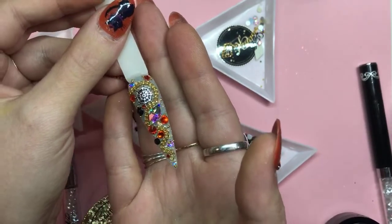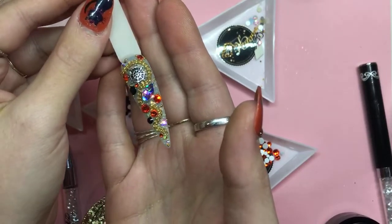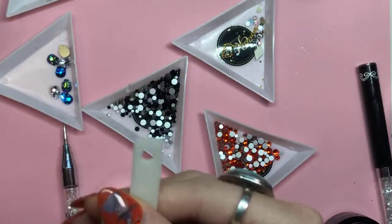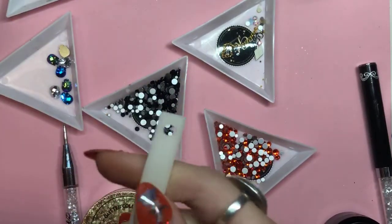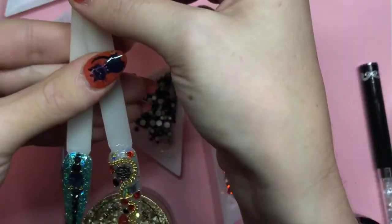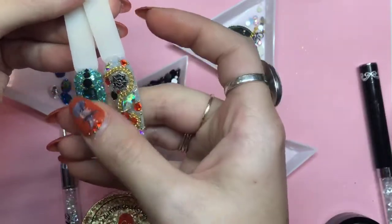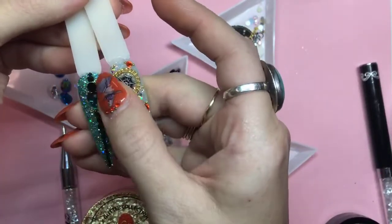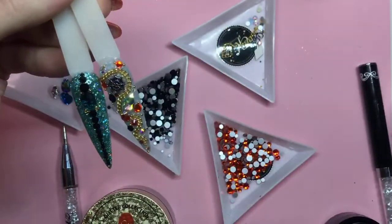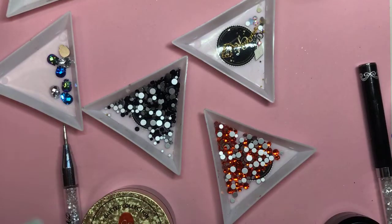Don't forget that you can go on Crystal Nail Obsession, which is our Facebook group, and post whatever you want there. We accept all kinds of nail stuff — as long as it's nails, it's accepted. I'm a moderator, so anything I see during the day I'm going to accept. And if you guys are trying to connect with each other, it's a really good way to do that.